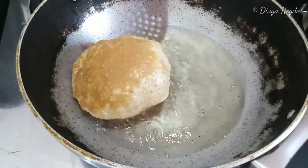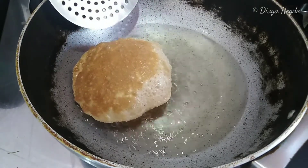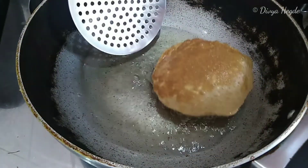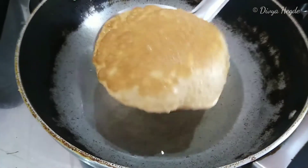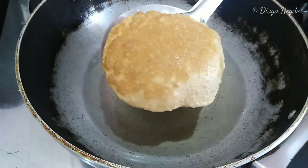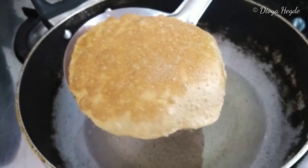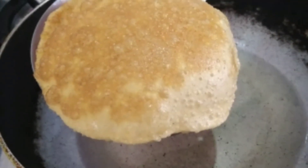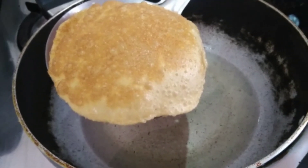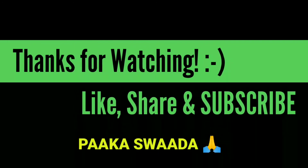If you like this video, please like, share, comment and subscribe to our channel and click on the bell icon.